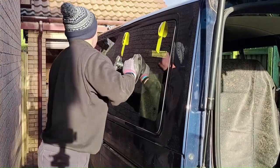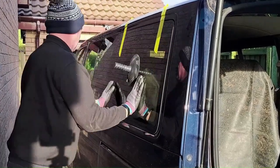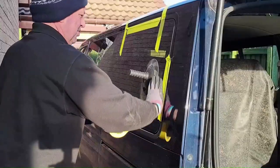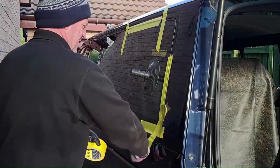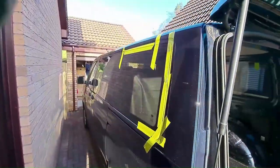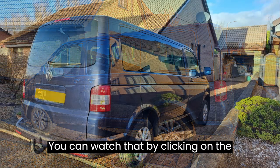Once I'm happy with that I'll just tape it up, and give it a little extra bit of tape. If you'd like to see another conversion I've done on a Toyota ProAce on the rear doors, you can watch that by clicking on the link on the screen now.